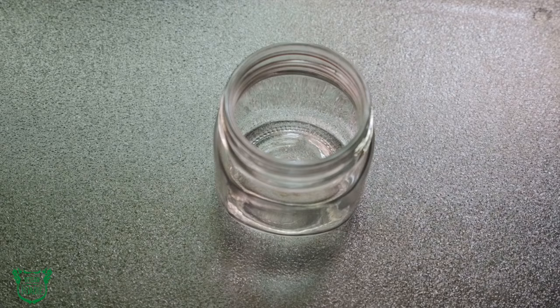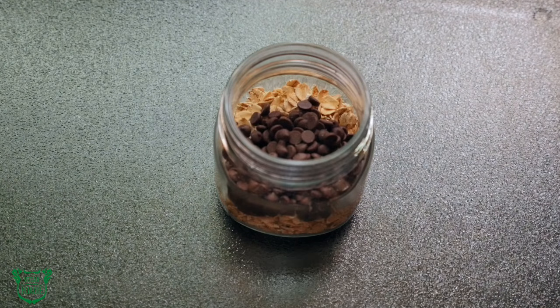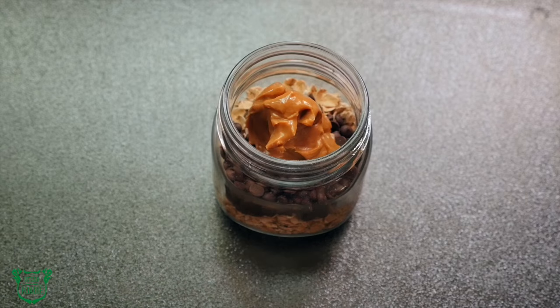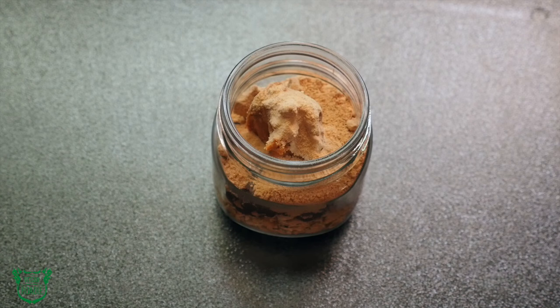The prep for this starts before you leave home. Start with half a cup of the gluten-free rolled oats, two tablespoons Enjoy Life chocolate chips, two tablespoons natural creamy peanut butter, and two teaspoons maple sugar.